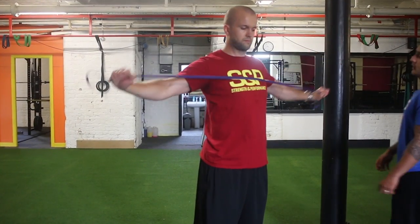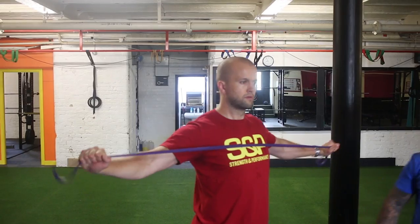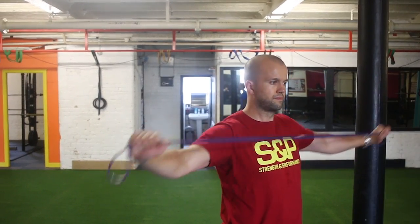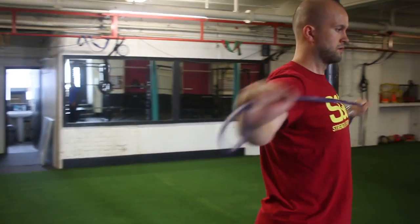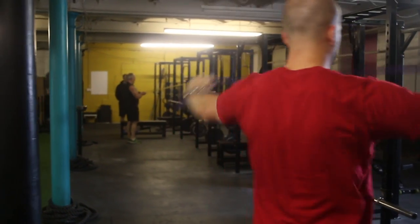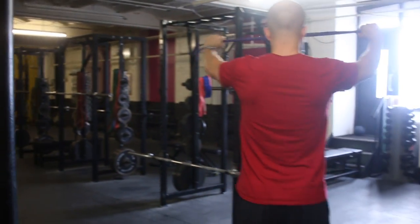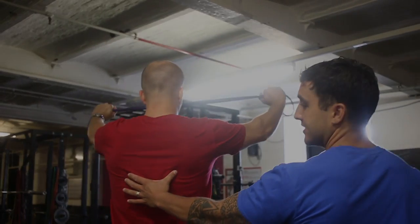So with the band pull apart, we like to have a slight elbow bend, the band's going to hit on the upper chest, and the focus is just to squeeze on the upper back — really focus on pulling those shoulder blades tight together, squeeze and hold, and then forwards. The work is all done through the back, nothing through the upper shoulders or arms. We're looking for this tightness here.